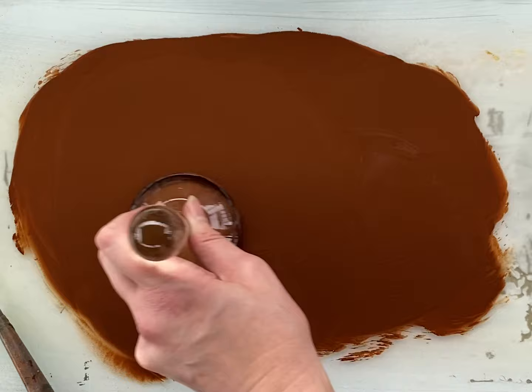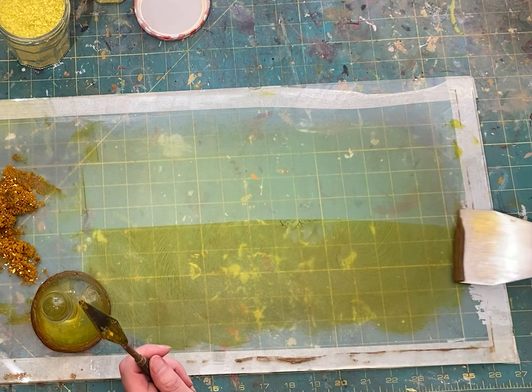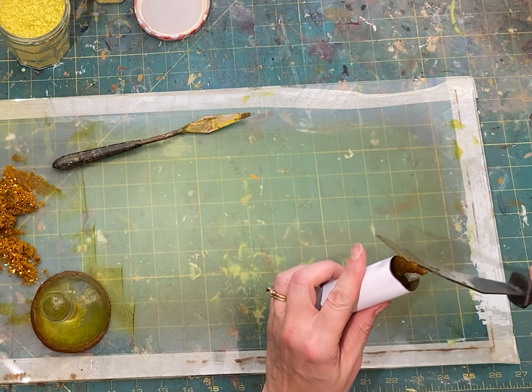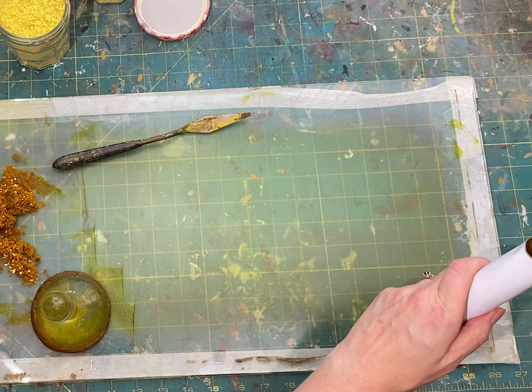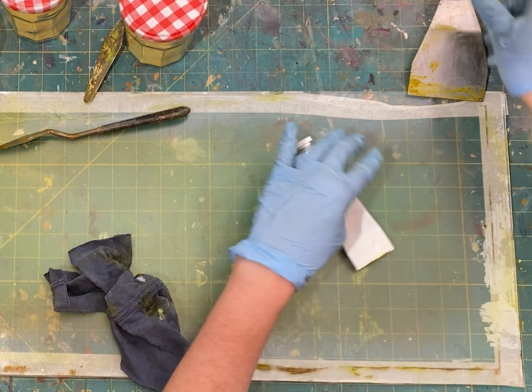Once the oil and the pigment are ground together and smooth, it's time to scrape what is now paint off the glass and put it into the tube. Most people are curious how you get paint into a tube. The secret is to buy empty tubes that are open at the back end. In a factory with a mill, this would be a very different process, but when you hand grind paints, you just scrape them off the glass and then scrape the paint into the back of the tube. You can't fill the whole length of the tube — you have to leave enough space at the back end to crimp it.